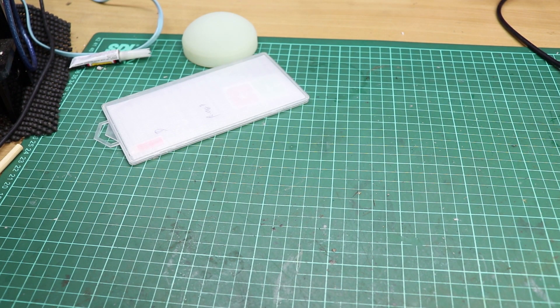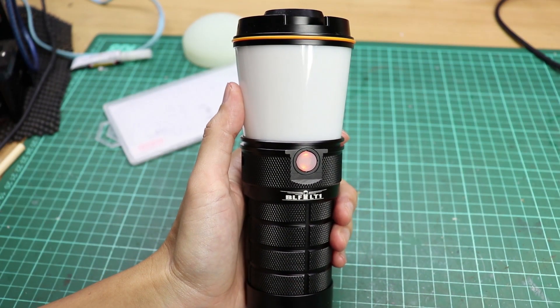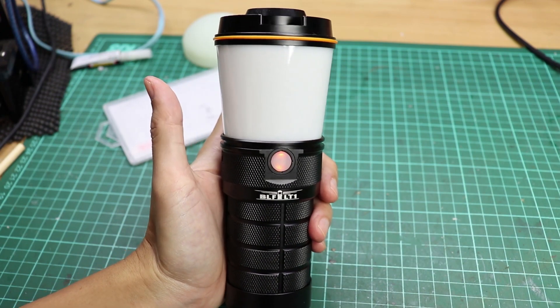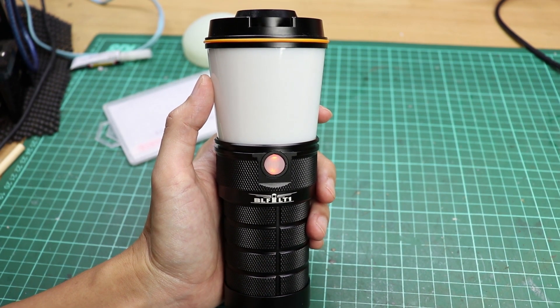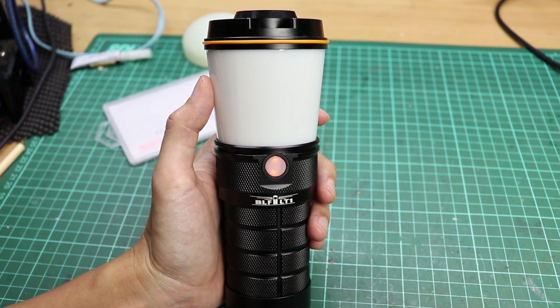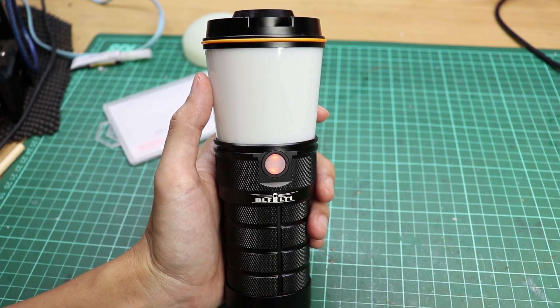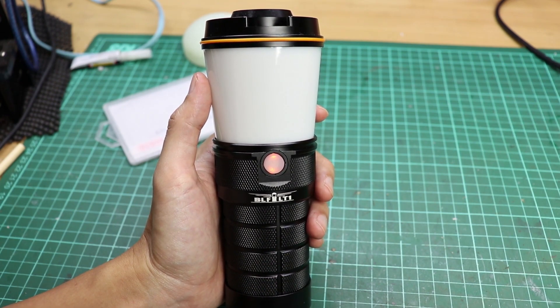Hi everyone, this is Triskeldi. Finally, I have my BLF LT1. This project basically started in 2016, so the wait has been really long — almost 3 years — and finally it is in my hand.